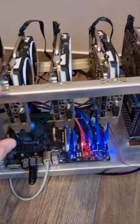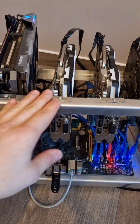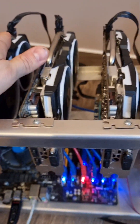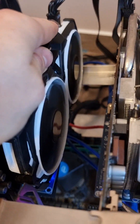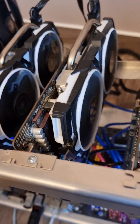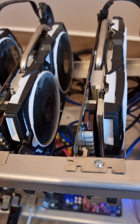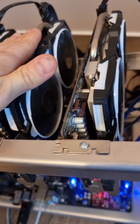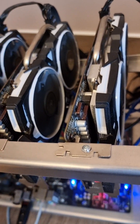Hi guys, it's this rig again. I've been asked to sort out one of the problems with one of the GPU cards. This one is spinning at 100% and the rest are like 40% fans. They are exactly the same cards. This one started to spin at 100% instead of like 40%, and the temperature is 77 degrees Celsius, while this one has for instance 50 degrees Celsius.